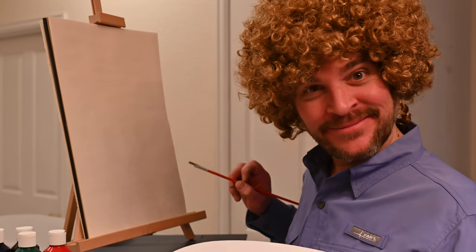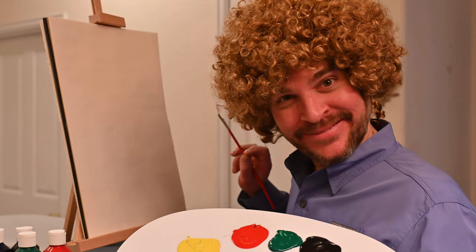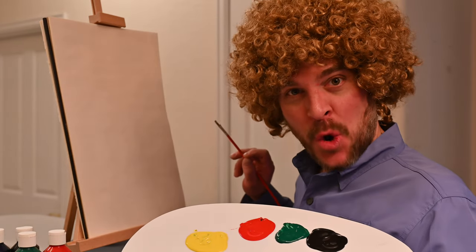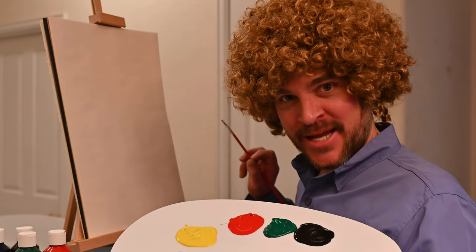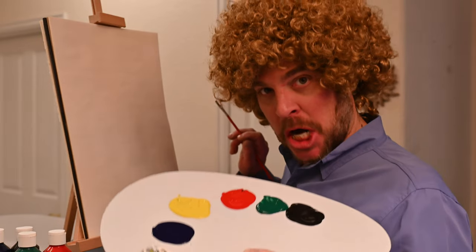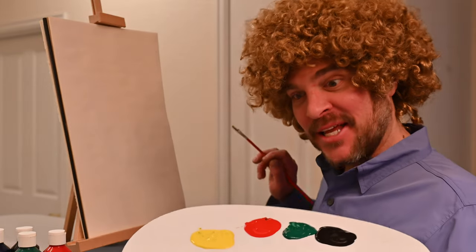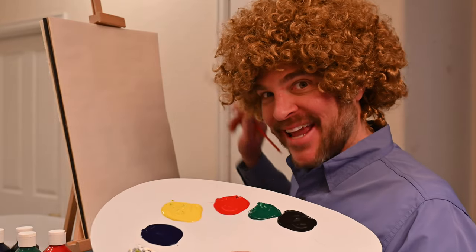Welcome back everyone and welcome to my world. If you're sitting at home without your paints, that's fine, but if you're ready to do some painting with your host Mr. Ross here, then get that paint palette going on your wet white canvas.